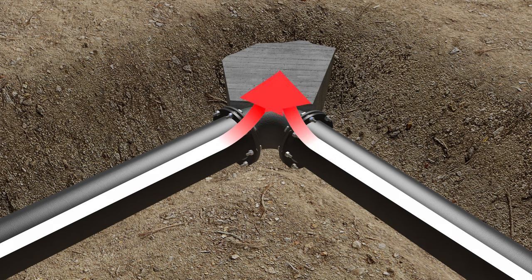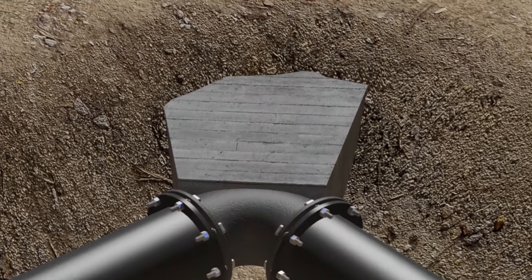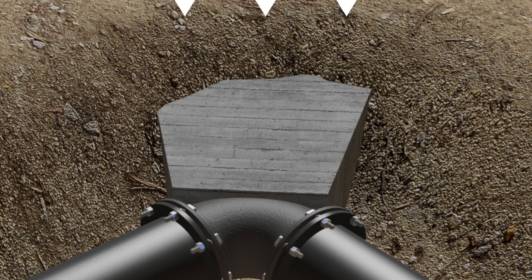A thrust block prevents separation of joints and pipe movement by transferring the resultant force at a fitting, such as a bend, to the undisturbed soil behind the thrust block. The bearing strength of the soil behind the thrust block must engage enough soil to resist the resultant thrust force at a change in direction.